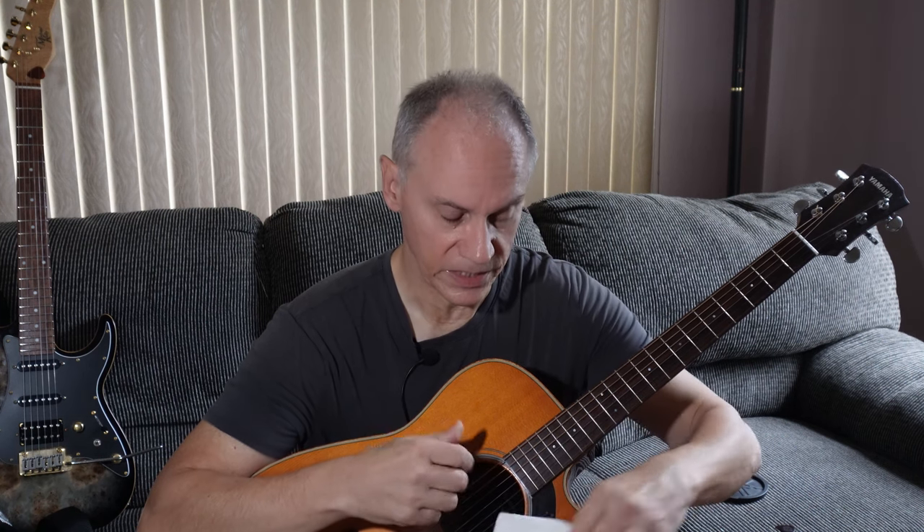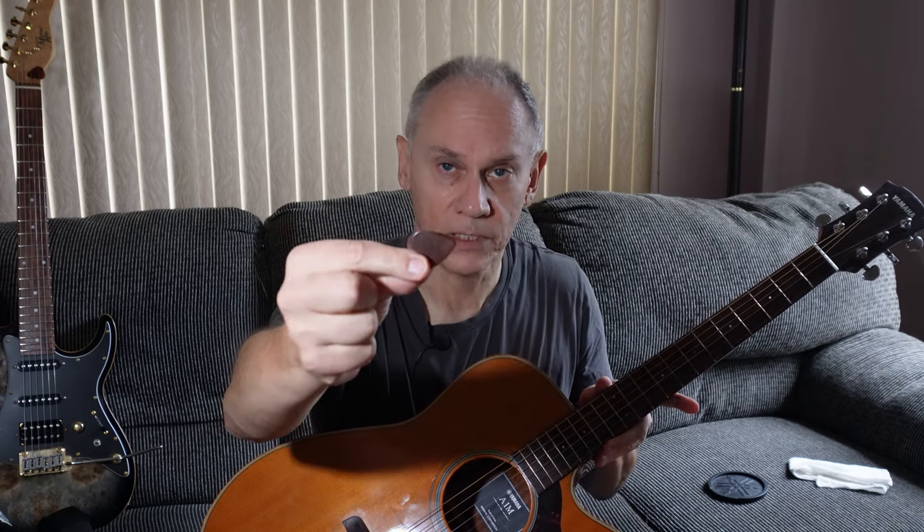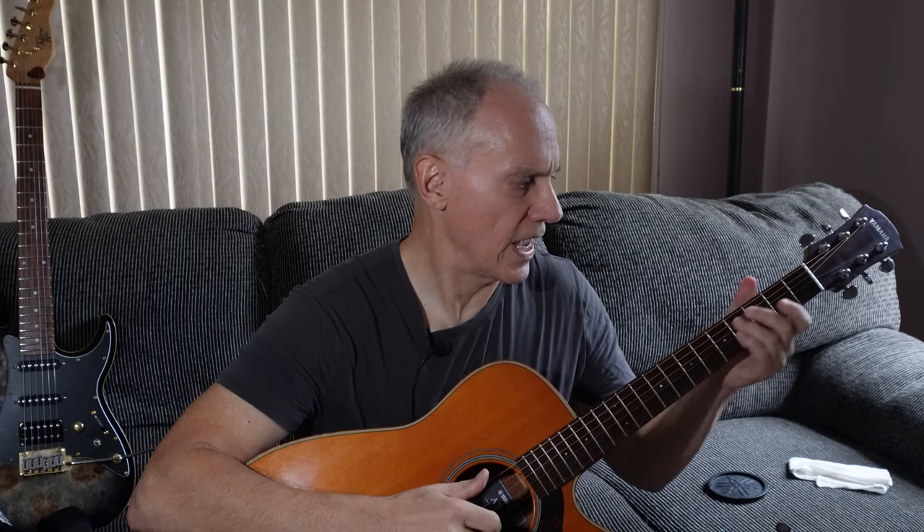Number two: if this is not acceptable to you, take this off. And rather than play with a plectrum — a pick — play with your thumb. Play with the fleshy part, the side of the thumb. Just use that; it makes a nice, soft, subtle sound.